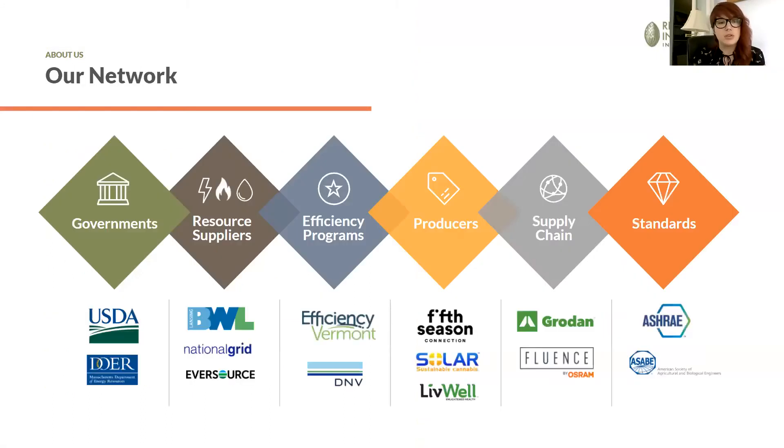With a new USDA grant, we are taking what we know about cannabis and providing resource efficiency best practices guidance to other crops like strawberries, lettuce, and more grown in indoor environments and greenhouses. We have over 70 member organizations from lots of different areas of the industry, members locally like Efficiency Vermont as well as nationally. We hope to encourage you to connect with us to understand how you can get connected to best practices being implemented in the market.